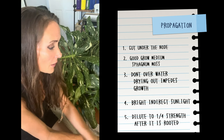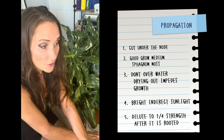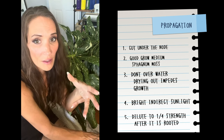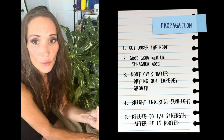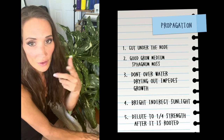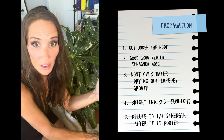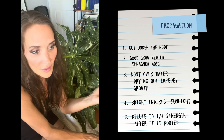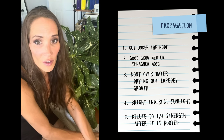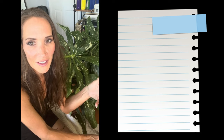I try to let my sphagnum dry out almost all the way before I water it again, and I water it with a diluted fertilizer. You want to give it a little bit of food and place it in really good lighting — same rules apply: lighting, food, fertilization. I don't have a humidifier running because I have a ton of plants, and tons of plants in a room equals higher humidity.